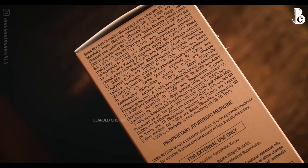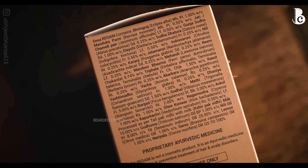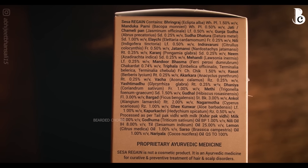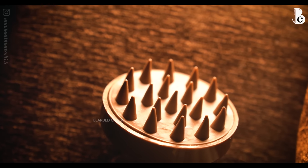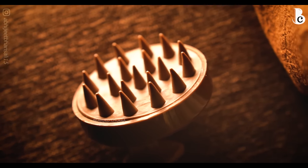Coming to my verdict — starting with cons, my only nitpick is that instead of adding so many ingredients, if they had fewer but with higher concentration of the major ingredients, that might have been slightly better. But that's me nitpicking because the Sesa team has surely done a lot of R&D. The other minor point is that the fit and finish of the scalp massaging tool could have been better, though functionally the silicone tips are very soft, flexible, and effective.